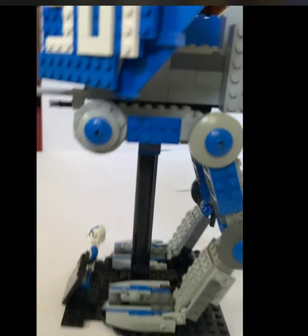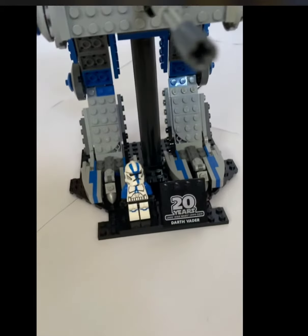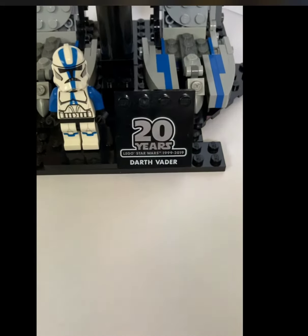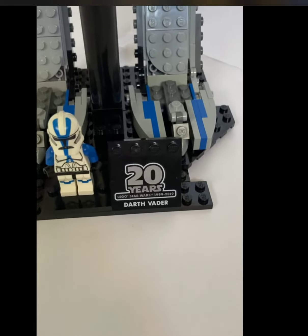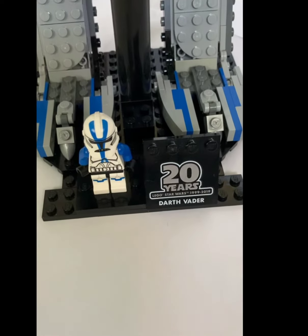Yeah, this is the UCS AT-RT, or my UCS AT-RT build. I really hope I get somewhere in the top 30 because I really worked hard on this — I spent about 7 to 8 hours in between, I know I spent at least 6. Anyway, like and subscribe, more content coming soon, thanks, bye.